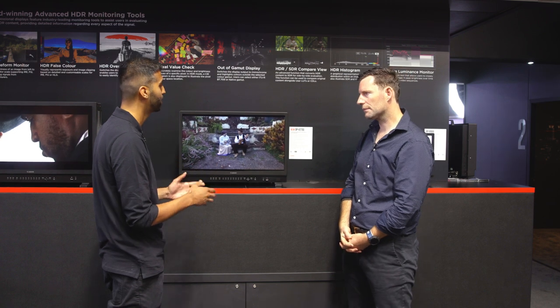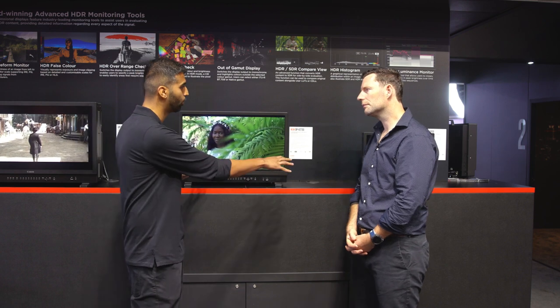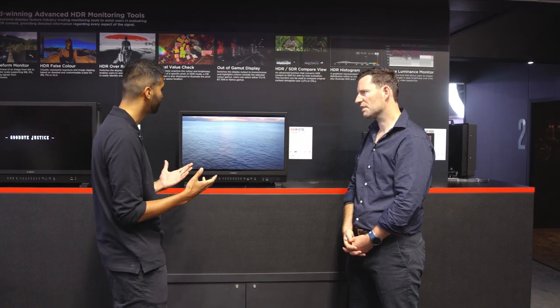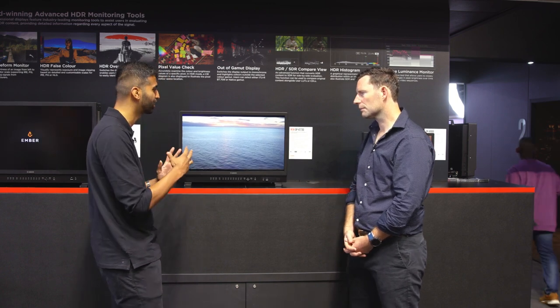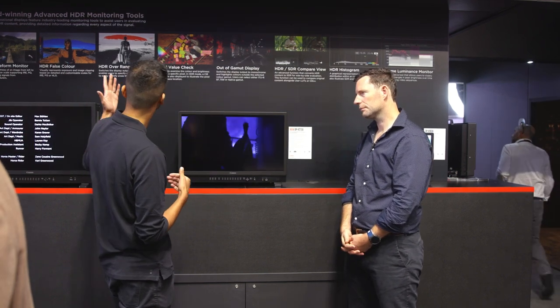The functionality across all these monitors is the same — they all have uncompromised performance and connectivity, grade-one panels, and exceptional contrast ratio. The 1,000 nits of brightness isn't just a small window — the entire screen can be that bright simultaneously, which is critical when grading to HDR in either PQ or HLG. They also have very wide color gamuts — this display has a color gamut almost the size of REC 2020, at roughly 90%, which hardly any monitor in the world can achieve. The color accuracy, brightness, and contrast ratio are genuinely cutting edge.